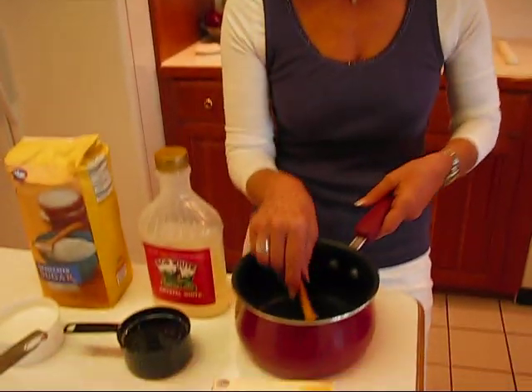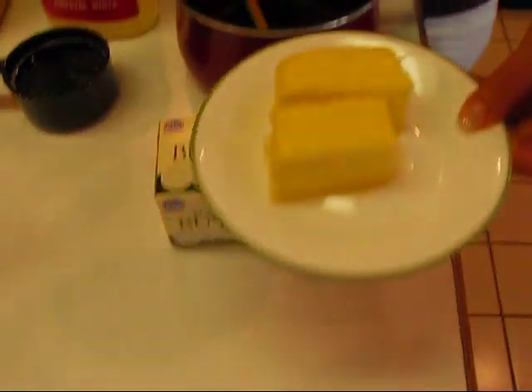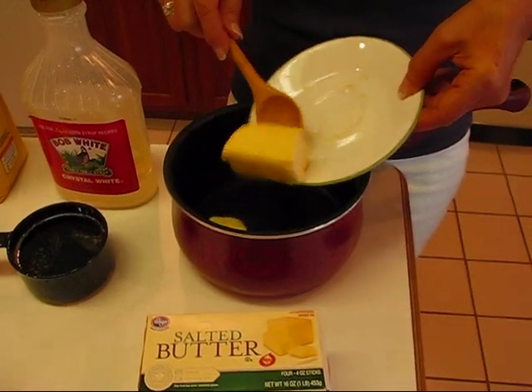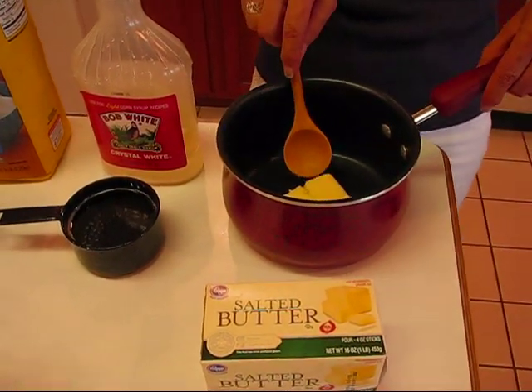We start with a pot that we can take to the stove and we're going to put one stick of butter. This is actually one whole stick — it's just in two parts. That's one half cup of butter that we'll be putting in our pot.